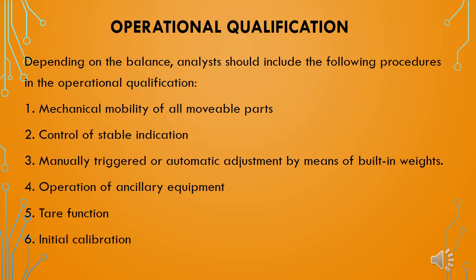Now we will see the requirements for operational qualification. Depending on the balance, the analyst should include the following procedures in the operational qualification test: first, mechanical mobility of all movable parts; second, control of stable indication; third, manually triggered or automatic adjustment by means of built-in weights; fourth, operation of ancillary equipment like printers; fifth, tear function; and sixth, initial calibration.